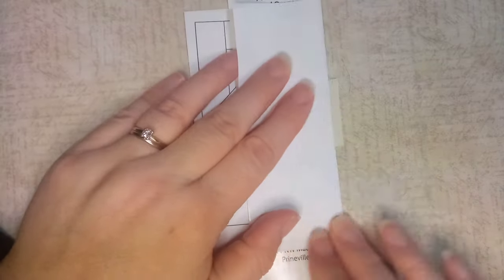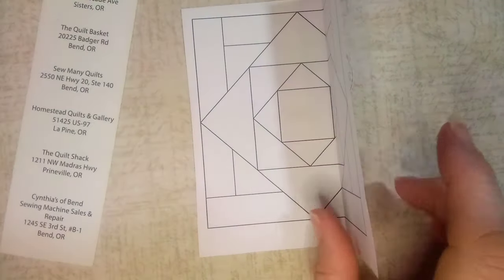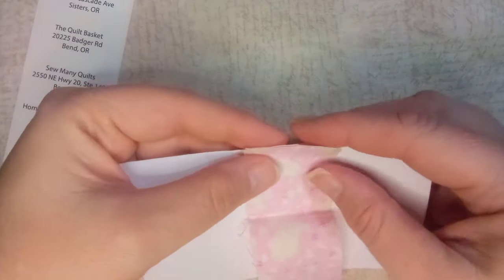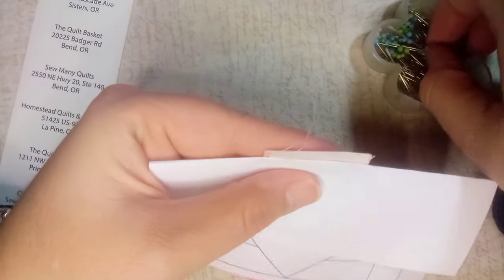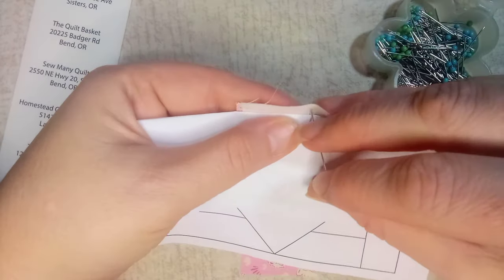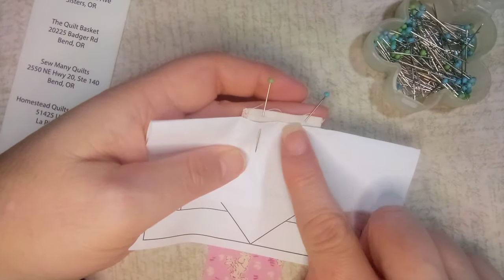Now you can see it's got a better seam allowance and it's exactly the length I need. I'll take my fabric and line up the seams right sides together, then flip it over so I can see where I am on the paper, because this is the line I'm going to be sewing — right against that paper. I've pinned directly through the paper so that it keeps my fabric from shifting.